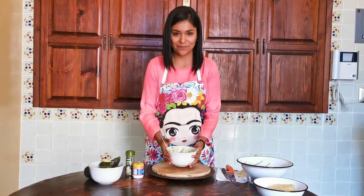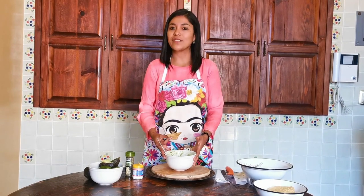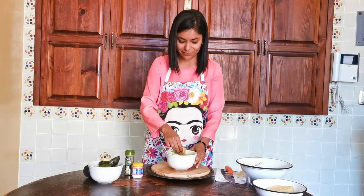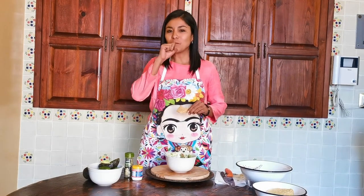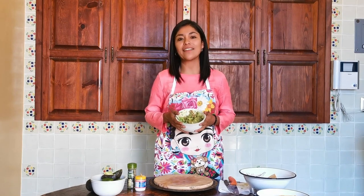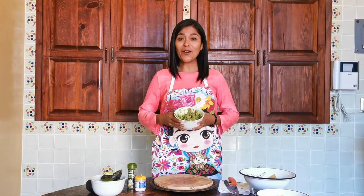Ahora sí, ¿listos para probarlo? Tomamos un totopo o si gustan una tostada, vamos a intentarlo con un totopo esta vez. Es buenísimo porque también es una comida para compartir. Lo ponemos al centro de una fiesta y en unos minutos el guacamole desaparece. A todo mundo le encanta. Vamos a probarlo. ¡Delicioso! Vamos a seguir disfrutando de este rico guacamole. Si ustedes prepararon el suyo, por favor tomen una foto, compártanlo con toda la comunidad de la Polyglot Conference. A mí me va a dar muchísimo gusto ver todas estas fotos. Muchas gracias por estar aquí. Nos vemos en México y hasta pronto.